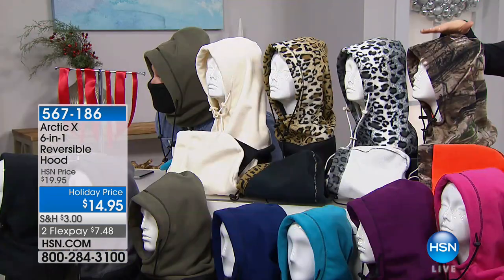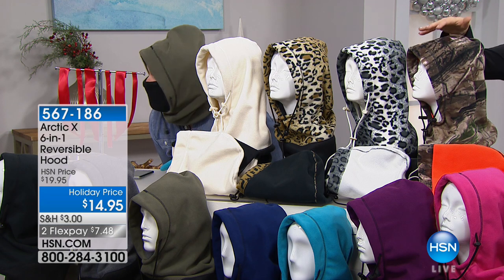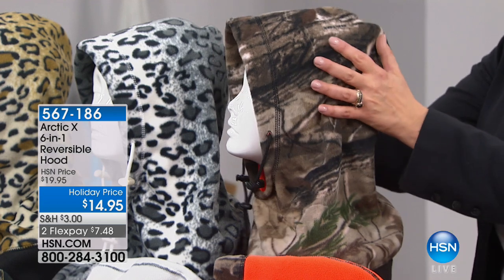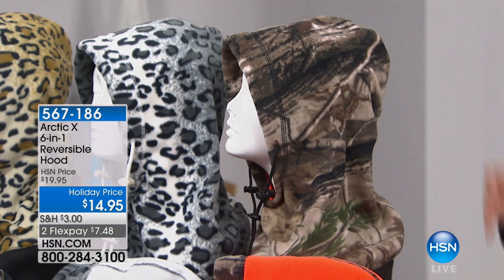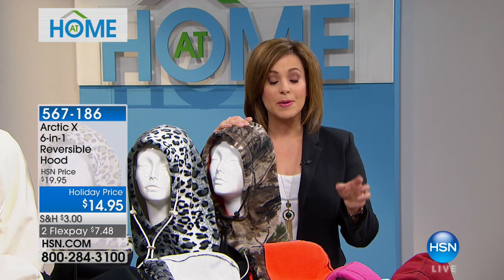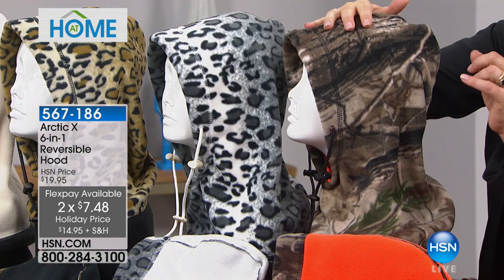Take a look at this really cool dynamic hood that converts and can be worn in six different ways. It's finally back in stock — every season we get all 12 color choices available. It's one size fits most, so it makes an amazing gift. We even have it on flex pay, so you can order more than one — just $7.48 on flex pay to get it home. All colors reverse to a different look except the white.